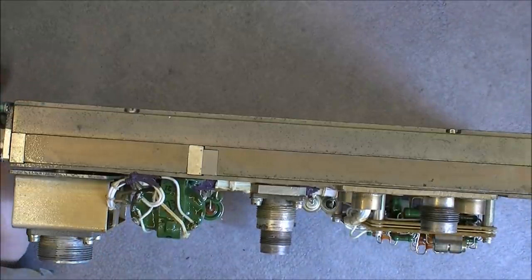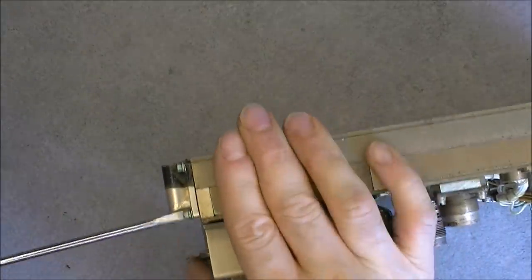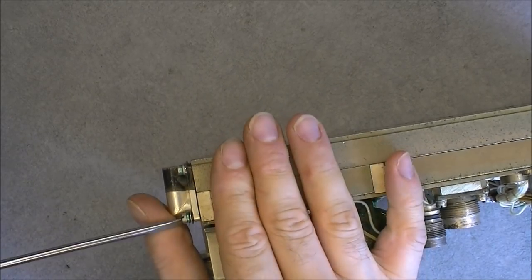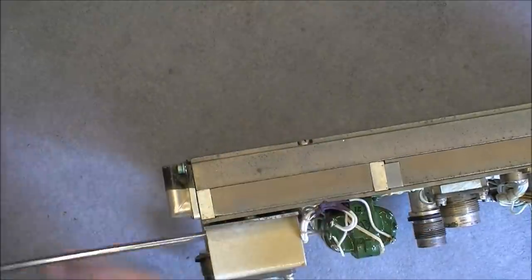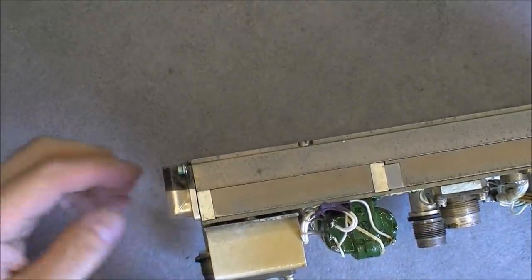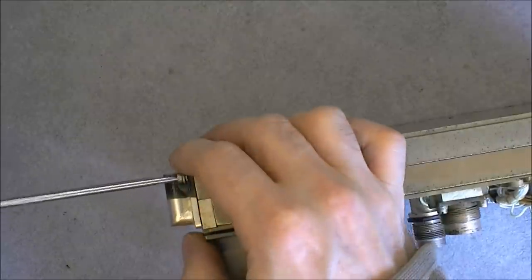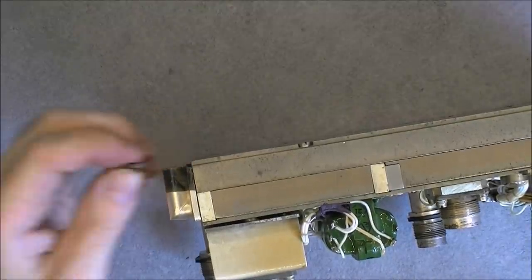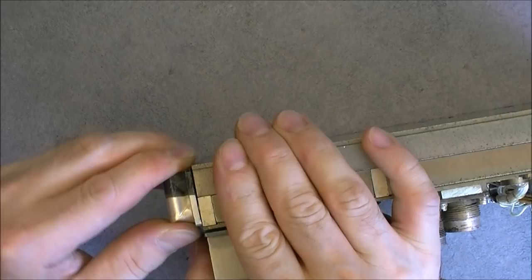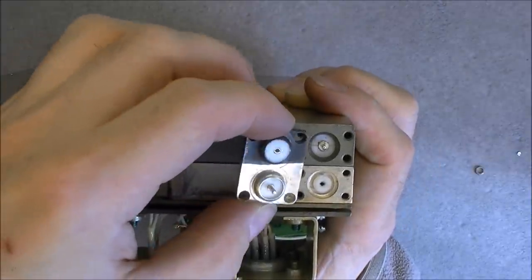So let me undo some stuff — I believe I must undo this interconnect here first anyway. I will show you one of each and fast forward for the others. This seems to be an interconnect between the two parts — yes, just a little coax cable going from one to the other.